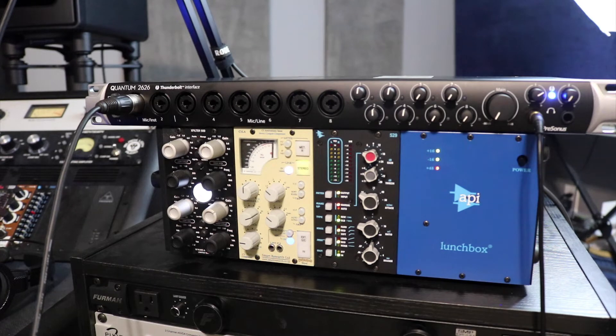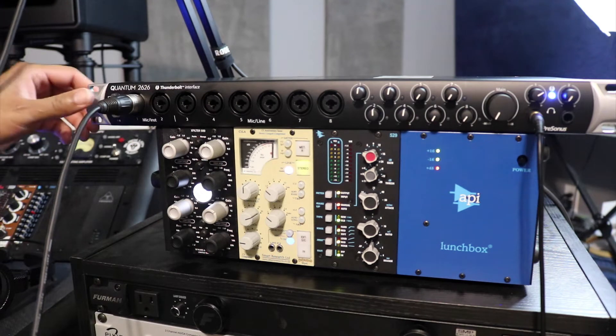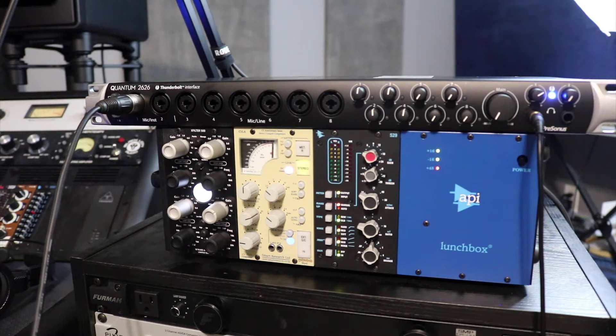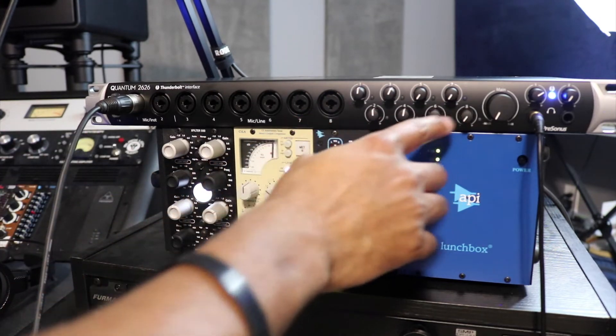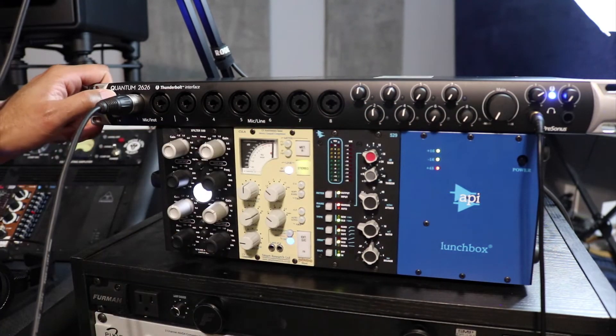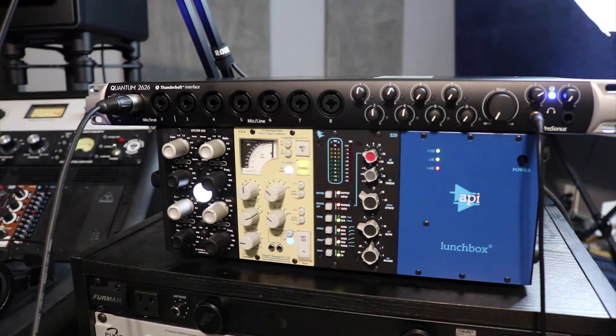I'm going to get this hooked up, get the firmware update run, update anything that needs to be done, and I'll be back with some examples of sound through it. Looking at the front panel, we've got eight mic pres all on the front. On the left side you have your phantom power for channels one through four and five through eight. I'm really not a fan of that — I prefer phantom power on each individual channel. You've got your eight gain knobs for the mic pres, and there are small indicator lights next to these that light up when phantom power is engaged to show signal on your mic pre levels.